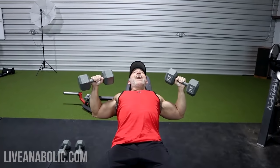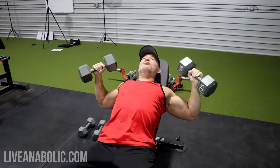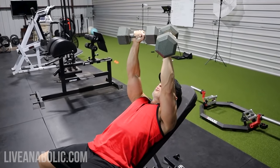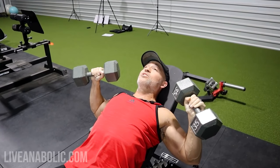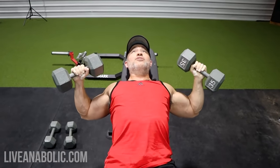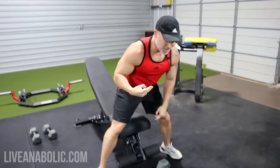From here, press up and then across the middle. You want to stretch the chest out at the bottom, then bring the dumbbells up and across the center. Really focus on feeling the chest stretch — not your shoulders — and imagine your chest pushing the dumbbells back up. Take it nice and slow and under control; no dropping the weight suddenly, as that will hurt your shoulders. It's all about stretch and contraction.